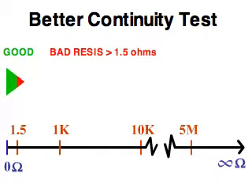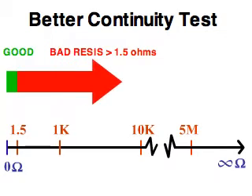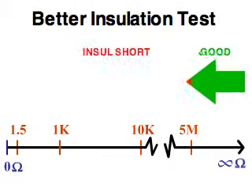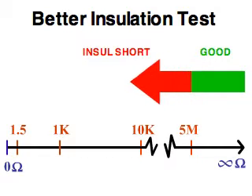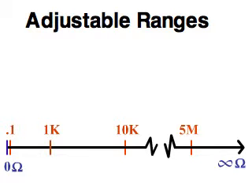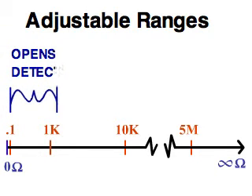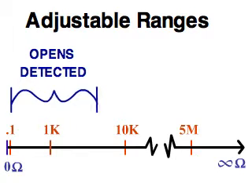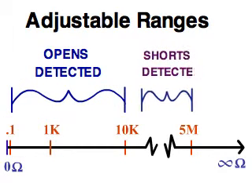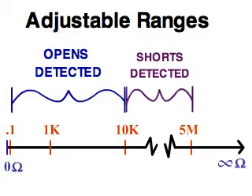A better test is to check for continuity with a very low resistance setting to make sure that all contacts are well connected, and to check for shorts at a higher resistance setting to make sure that wires are sufficiently separated from each other. With the 1000RX, you set an opens detected range from 0.1 to 10,000 ohms, and a shorts detected range from 5 megaohms down to your opens detected setting.